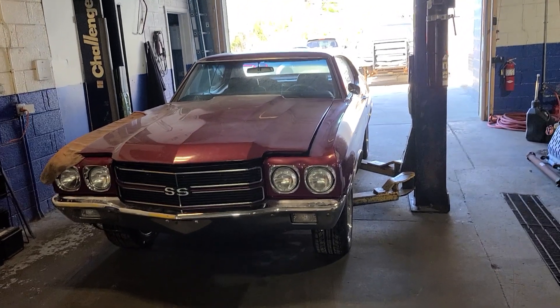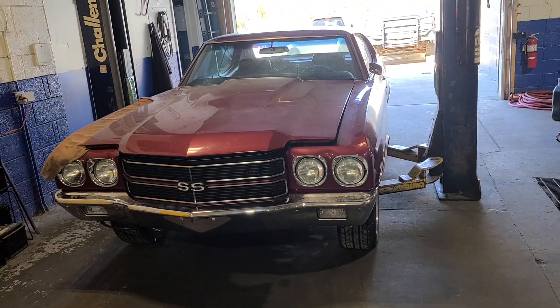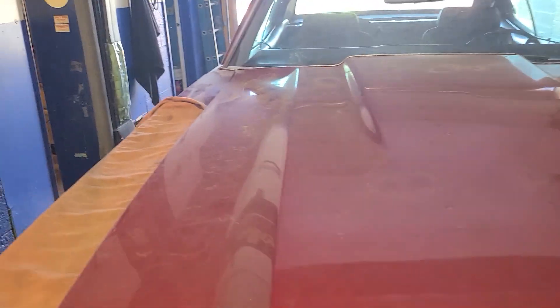YouTube, this is White1Auto checking in again today. And today we're on our $10,000 LS Swap for our 1970 Chevelle. So we got a major update for you guys. Let's look and see.